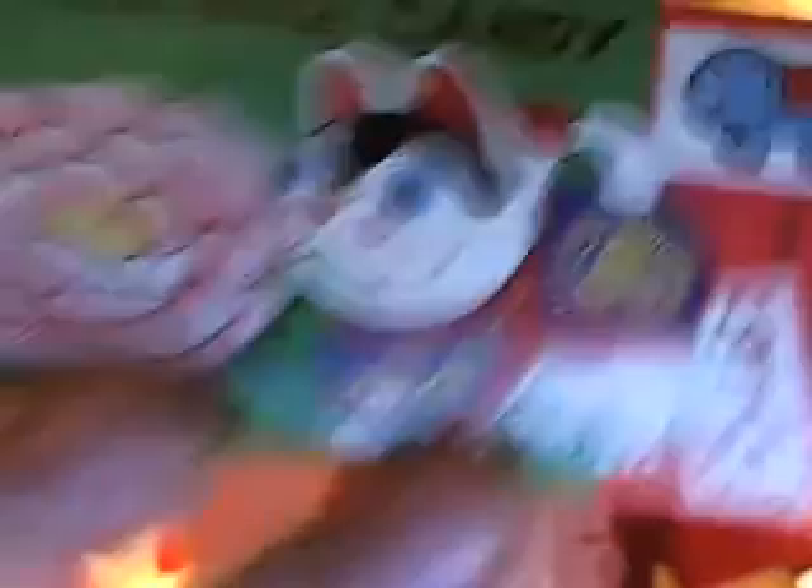Botan Rice Candy. Because I've already done the review, but it did not have the sound. A product of Japan.